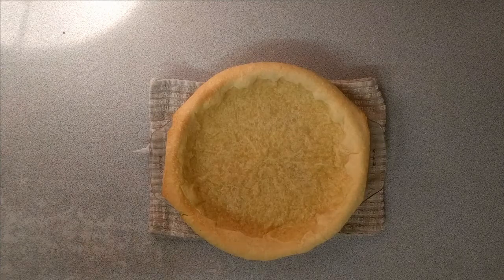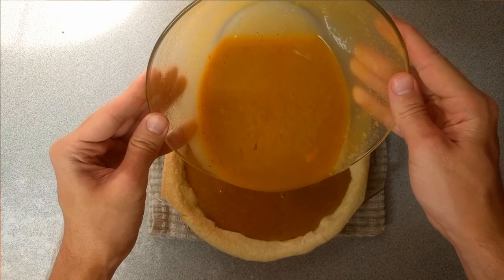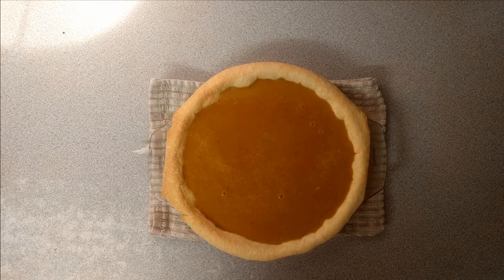This is what the pastry should look like after blind baking. I'm filling it up with the butternut squash mixture — I've got a bit too much so I'll just leave a small gap at the top. Then we're going to bake this at 180 degrees for about 45 minutes.